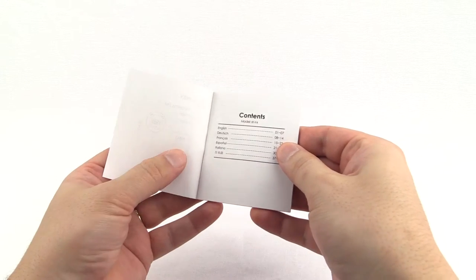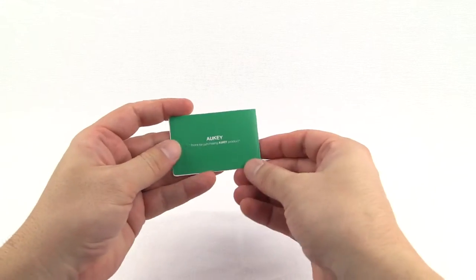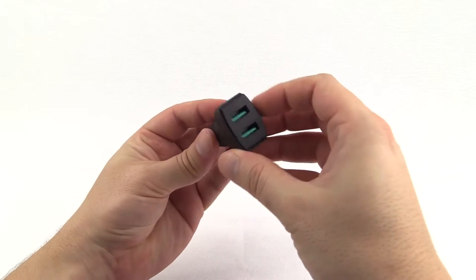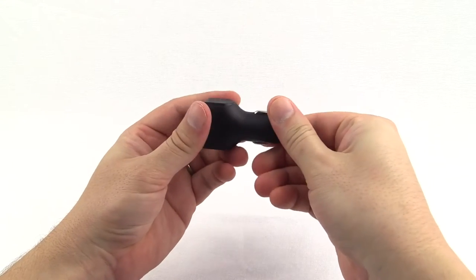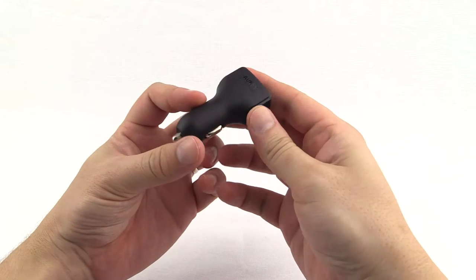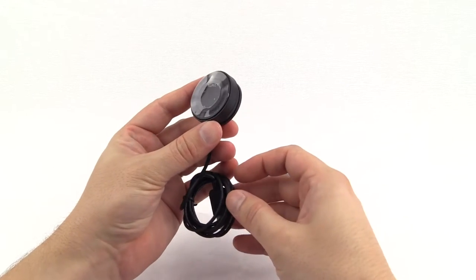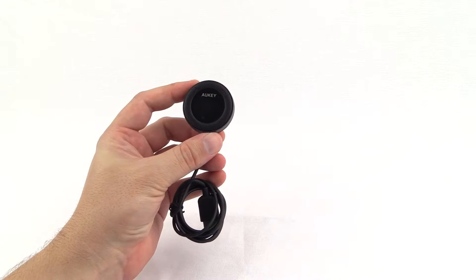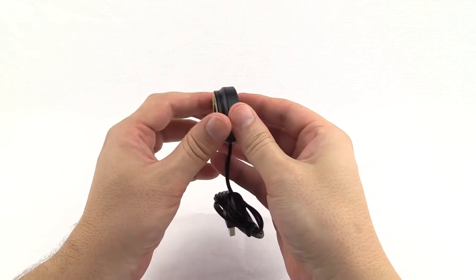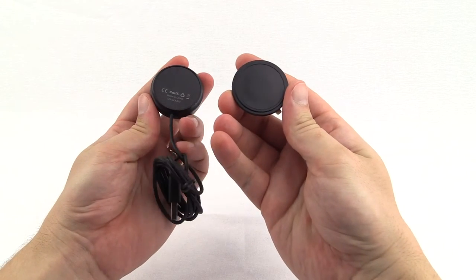So we have the user guide in six languages, the warranty card, the USB to car cigarette lighter adapter, and the device itself. It's such a small device, just 4cm in size, and attached to the back is its magnetised mounting plate, which has a 3M adhesive sticky pad for mounting it.